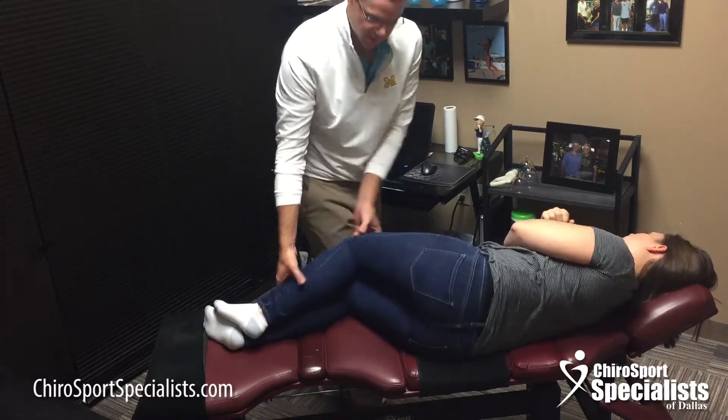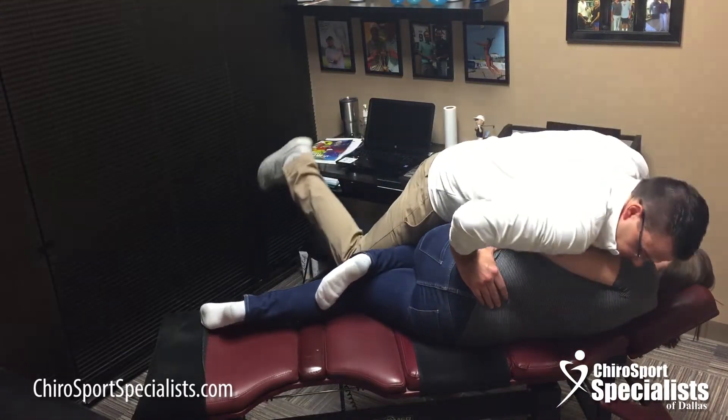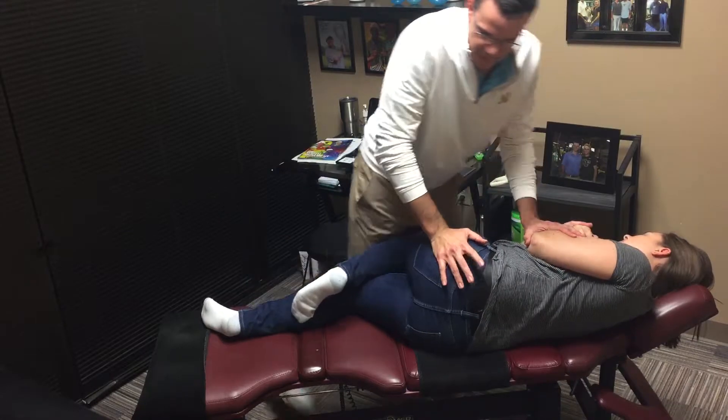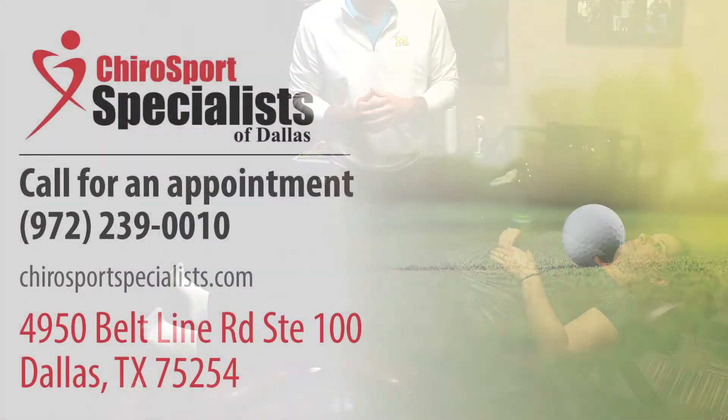And then from there I'm going to do my adjustment. Okay, flip on your back. So if you have back pain, check us out at ChiroSportSpecialist.com. We'll see you next time.